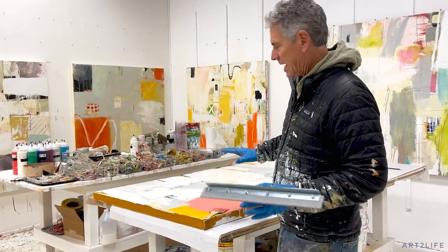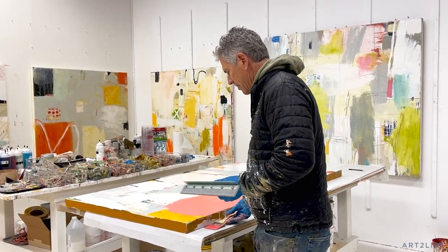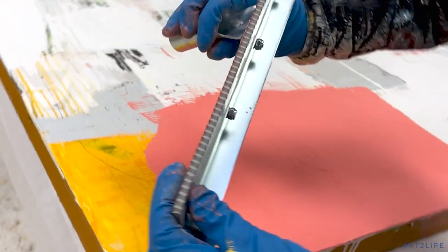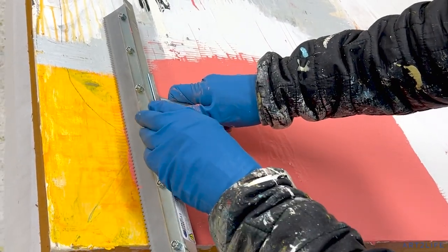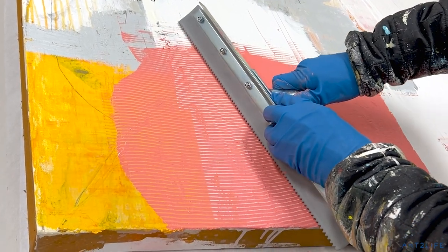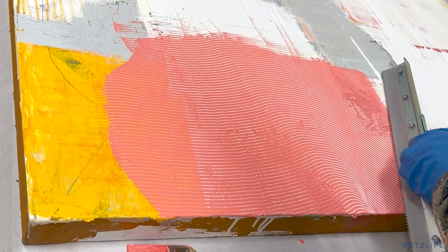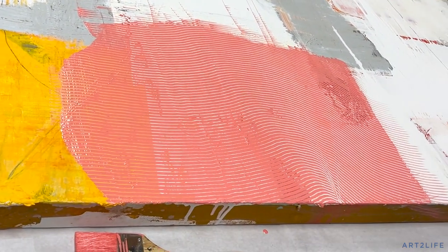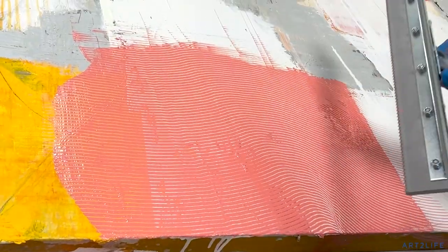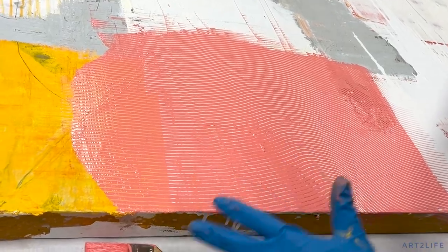This is how I use it. I laid the painting flat to make it easier. I'll paint an area and then — see that tool — it's rubber, you just scrape across, and the stuff underneath kind of comes through. It's like a squeegee but it takes off some of the paint and not all of it, leaving this really amazing pattern of lines.